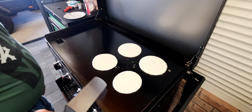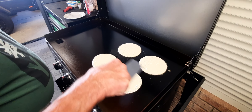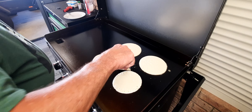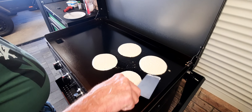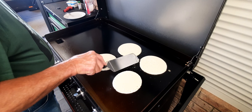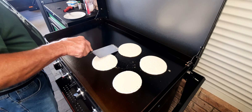These probably won't take long, I should imagine. I suppose once they start bubbling up a little bit, that means they're usually getting close to being ready.